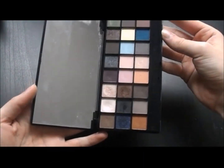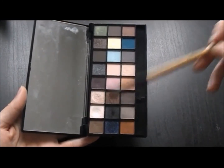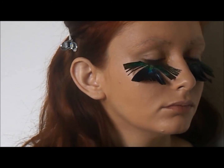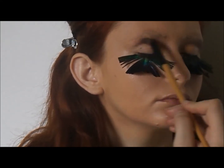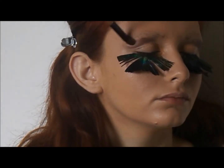From NYX Cosmetics Wicked Dreams palette, I'll be using a shimmery medium brown in two areas. The first area is in the middle of under the lash line, next to the gold. The second area is from the crease, blending the product up with a back and forth motion to create a smoky effect.